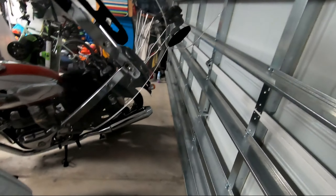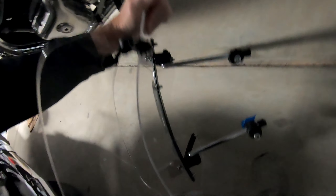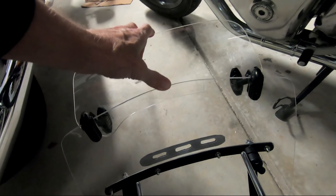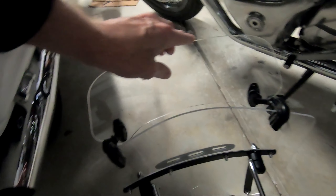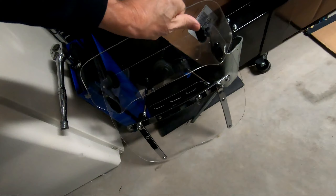I have this generic windshield here that just clamps onto the handlebars. But it was too tall and I was getting a lot of buffeting. So I actually cut the top of this off with a Dremel. I cut the top down, then added a wind deflector which I can control — the height and the angle. I also drilled holes in it to reduce buffeting. This system works actually pretty well, but it just looks like the kind of homemade crap that it is, and that's not what I wanted.